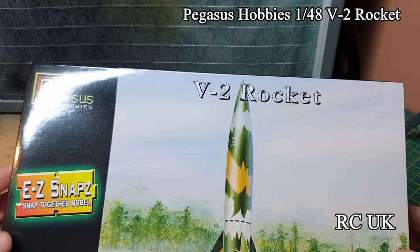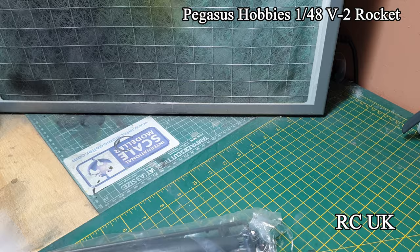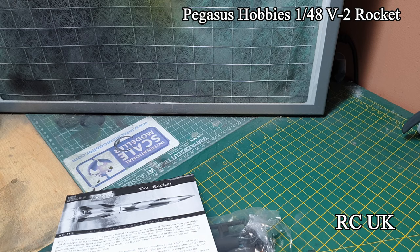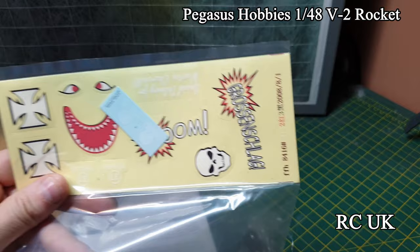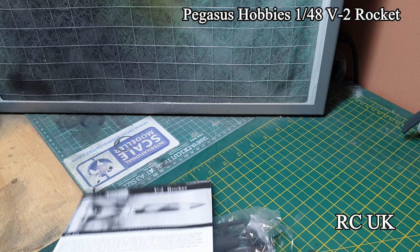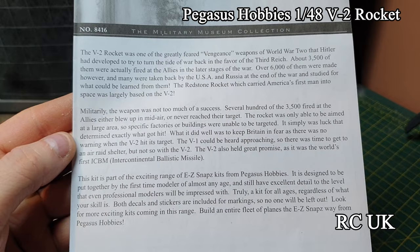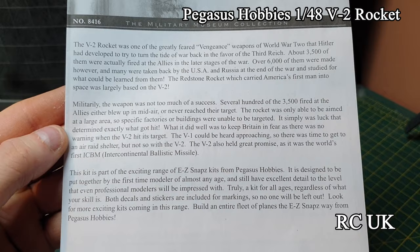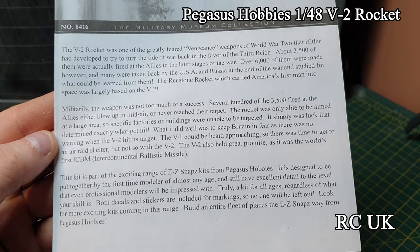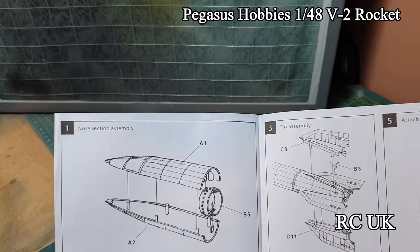You get one bag of parts and a small instruction sheet. Because it's designed for kids as well, they give you some stickers. You get two decal sheets which include the actual serial number of the rocket. A little bit of information on the V2 - over 6,000 were built, designed for long-range use against the English, Americans and Russians. Without these rockets the space program wouldn't be around today - the Germans were avant-garde with their rocket technology and that's where it all started.